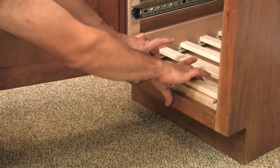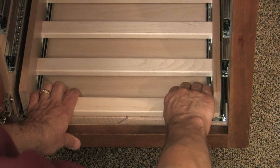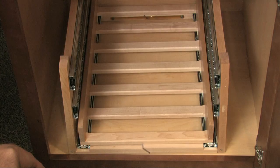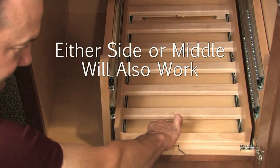Once you have the bottom drawer in place, pull the frame forward as far as possible. It's best if you can get the front of the frame to sit right against the inside frame of the cabinet. If your cabinet is bigger than the standard 18-inch base cabinet, it's not a problem — just position the wine rack so that it is against one side of the cabinet.